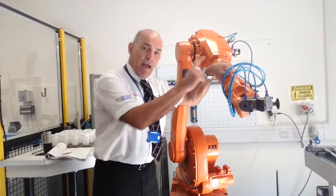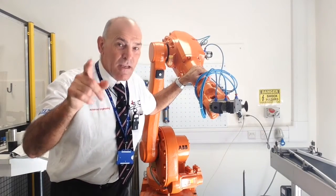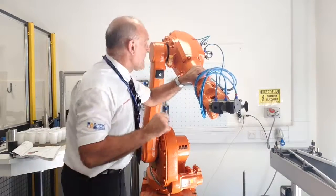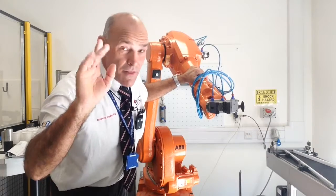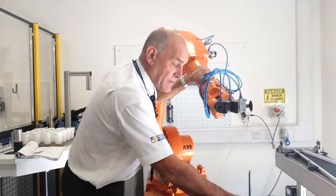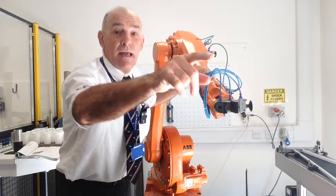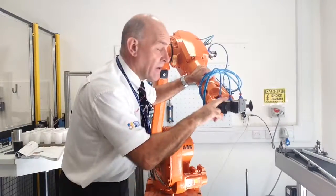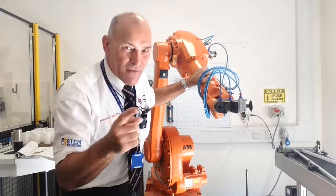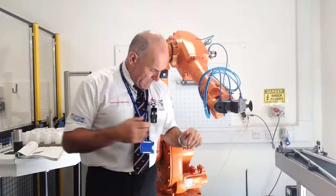Quick summary: IRB 1400, eight kilo robot, six axis robot with six degrees of movement. An end effector is the tool at the end of the robot that holds the different tool bits and pieces. We've got two end effectors on this robot — a vacuum cup and a gripper. We wouldn't normally see that in industry; normally there's one end effector that does one job, but we're in education and we want it to do multiple things. Until next time, thank you very much.